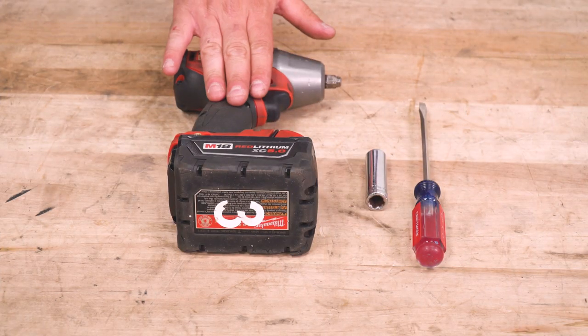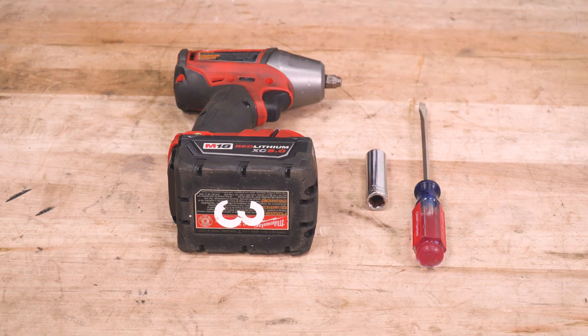Tools used in this install include an impact gun or a ratchet, a 13-millimeter deep socket, and a flathead screwdriver.